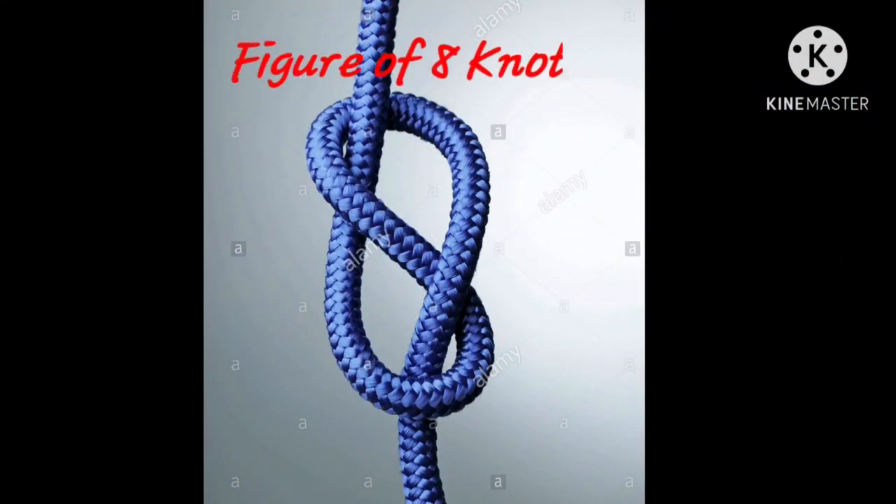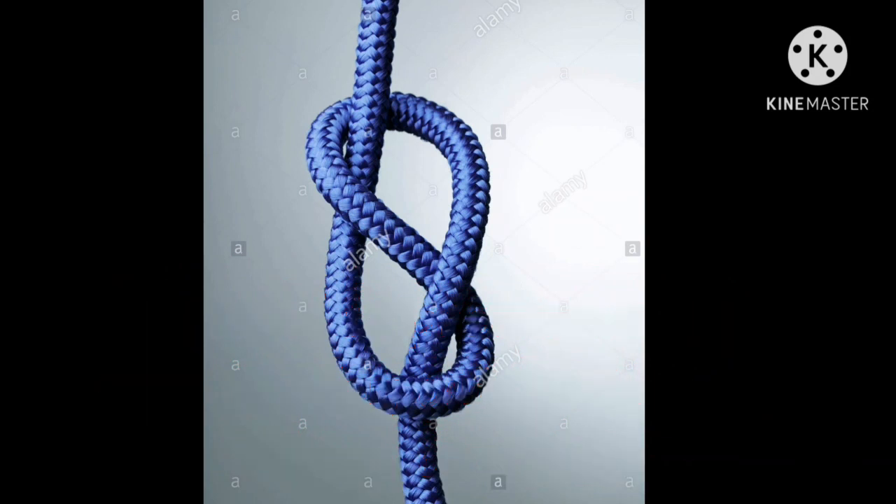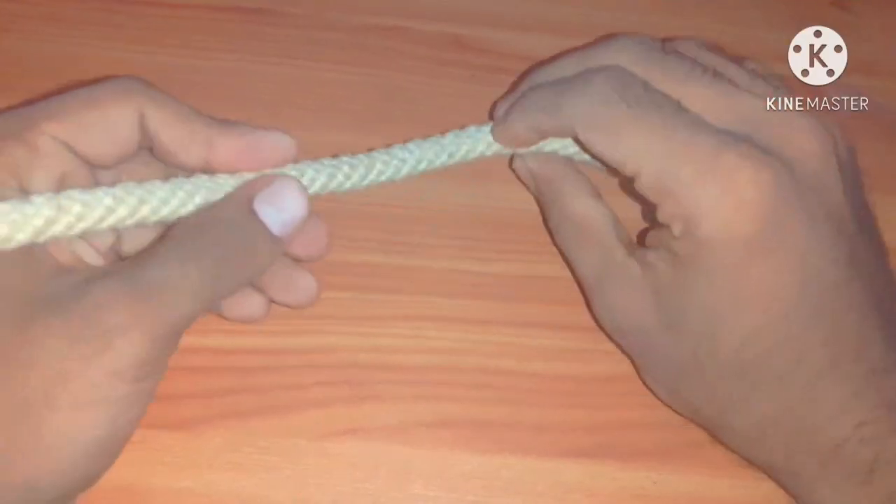Figure of eight knot. It is used to prevent a rope from coming out through an eye or block. The purpose is also the same. Take a rope.